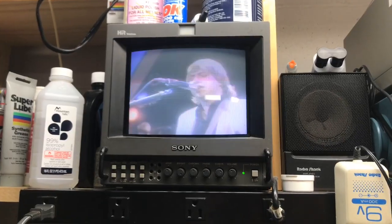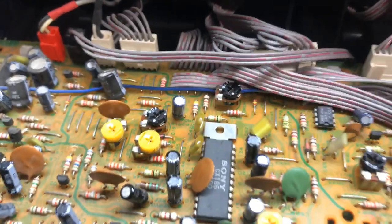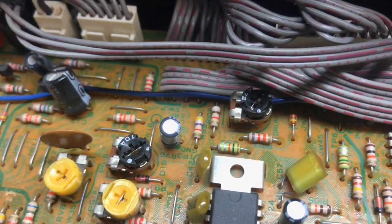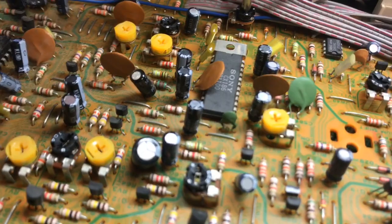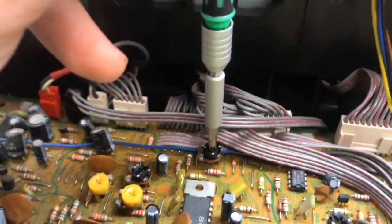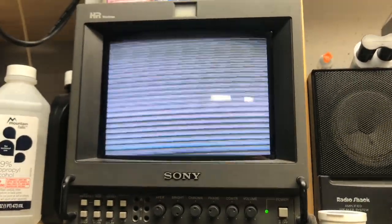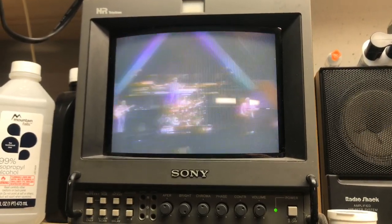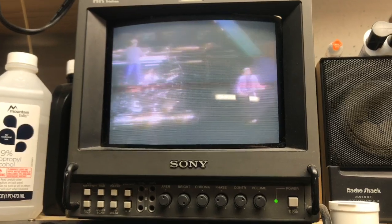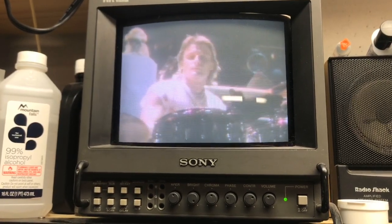Now we're going to try a Beta 3 tape. I just wanted to mention there's also a drum free speed adjustment back here. I've seen on some other machines that it can get out of whack. If it is off — it's not off on this machine, but if it is — you'll see a bunch of diagonal streaks like this. That's the drum being affected. So I'm going to bring that slowly back to where it was. As you move it, it kind of shifts left and right.